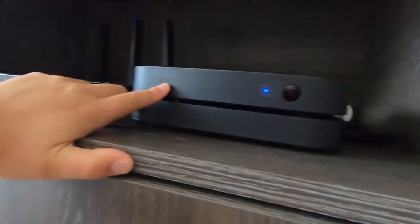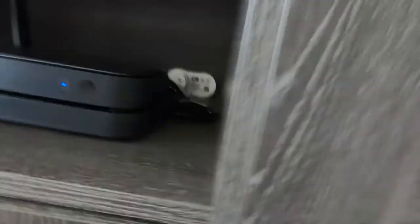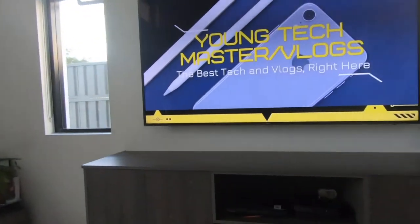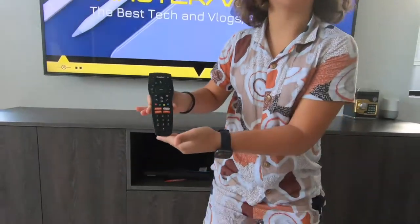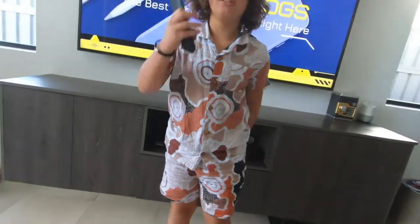This is the new Foxtel logo that they've changed — like once every year. And this Foxtel box — this is the old logo. Foxtel is very terrible at their logos; they just don't like to keep up to date, but they don't have to.